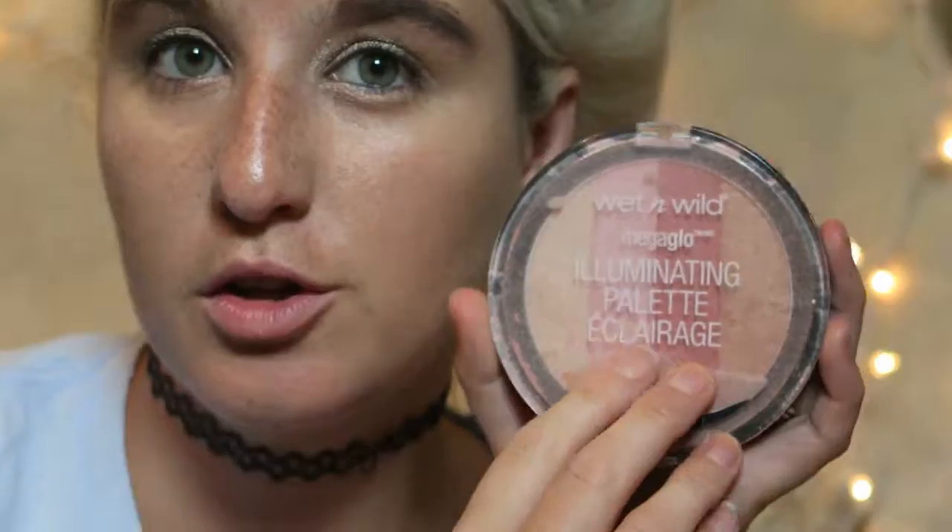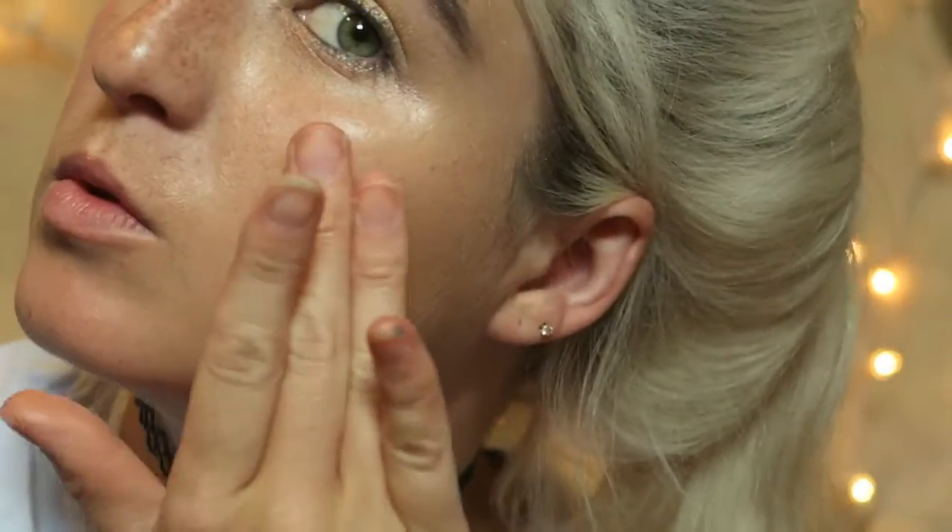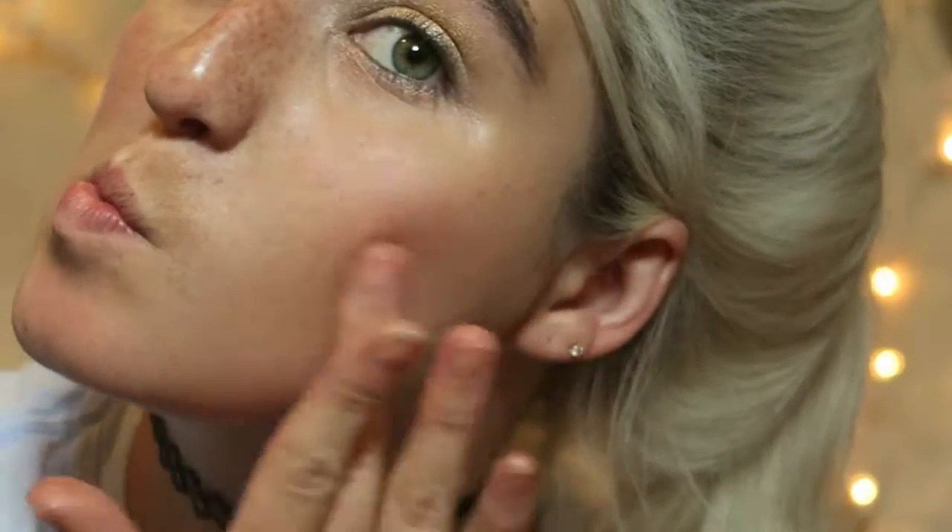I better not speak too soon. I'm going in with the illuminating palette and the Wet and Wild blush. I've got that on two fingers so we're gonna try to get that looking as nice as we can. Oh man, that's what I was afraid of — I dipped into the darker side. I never realized how much makeup brushes help until you can't use them.